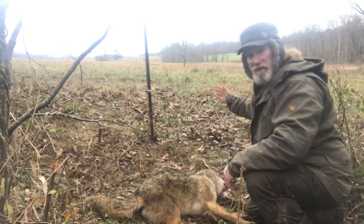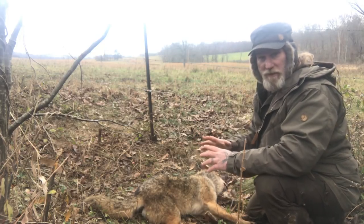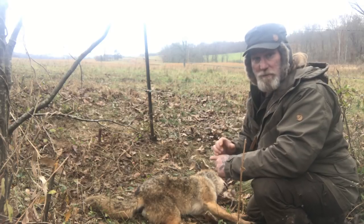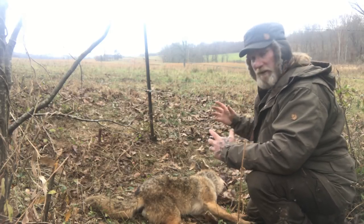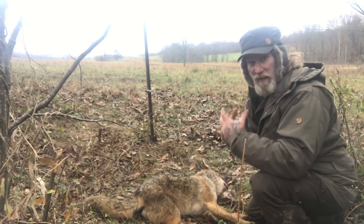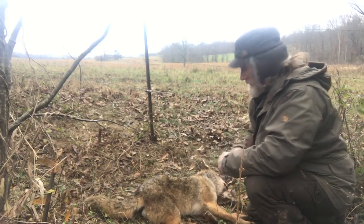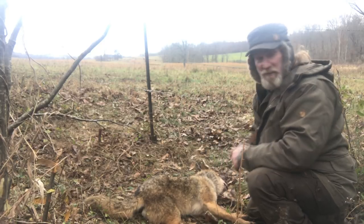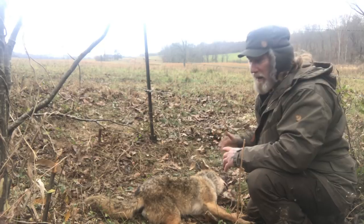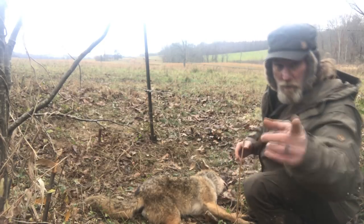These fence snares can be very, very effective for coyotes, but most snares are gonna be a one-time shot. You put it in the fence, catch a big animal like this, he's gonna run around until he tightens it up and chokes himself out, and he's gonna make a mess of the snare. We'll get the snare off him now and reset a new one in the same spot.